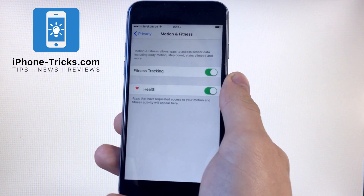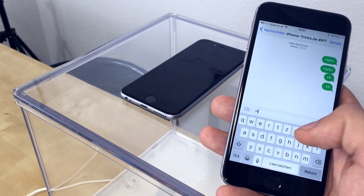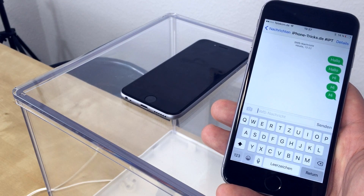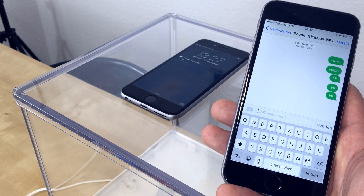Now we will show you how it works. If the motion tracking is deactivated or the iPhone doesn't lie on its screen, and we send a message, the screen will light up.